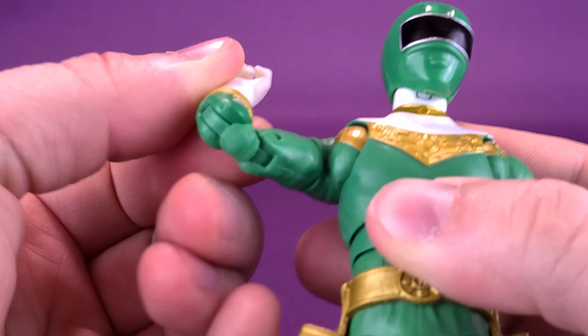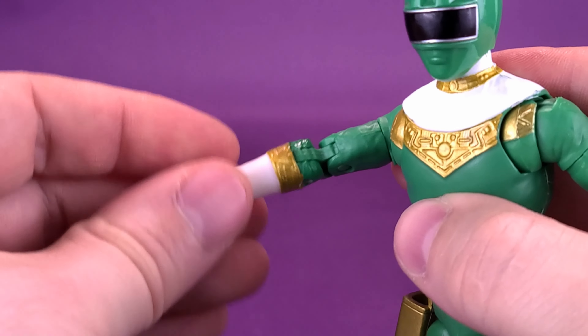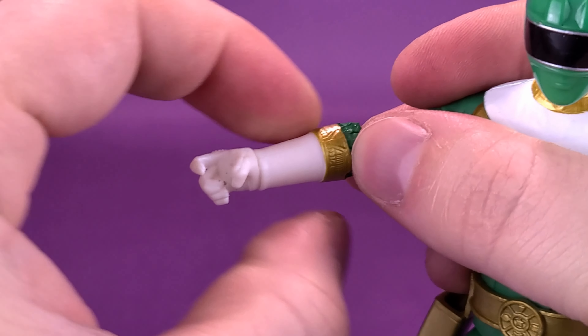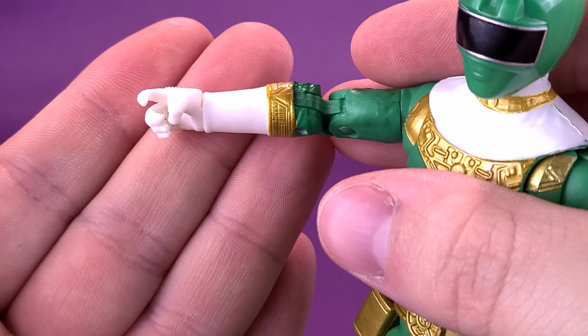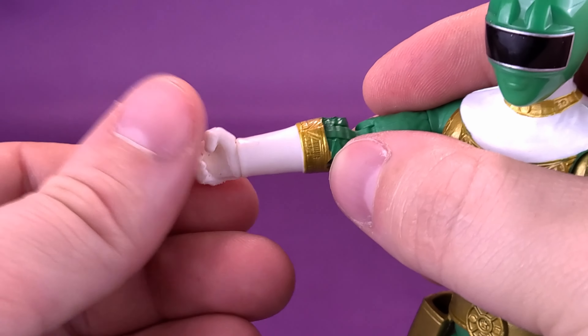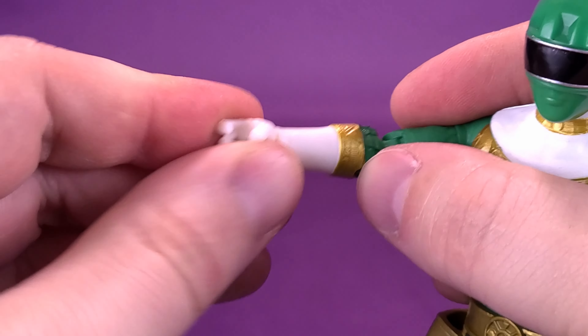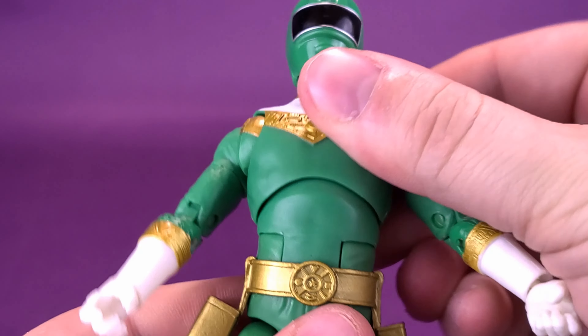These figures have peg holes on the undersides of their feet. So if you want to get the Zeo Green Ranger in a nice pose — a running pose or some sort of cool Power Rangers action pose — there are available peg holes on the undersides of his feet to pull off such feats.